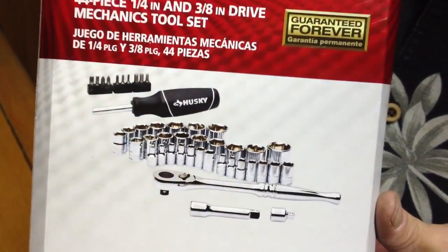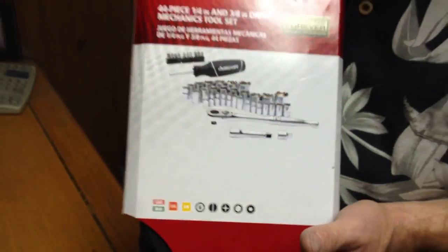I like something that comes in a case so everything's together and it's small. If you don't have something with a case, you can use Ziploc bags to keep your tools in. But it's nice to have it all in a case.